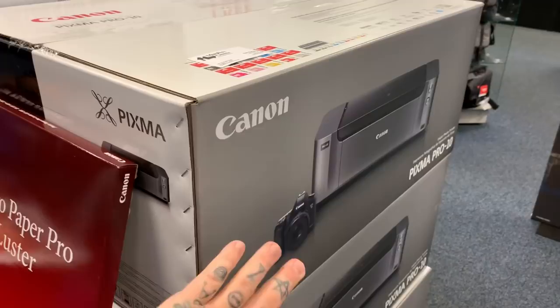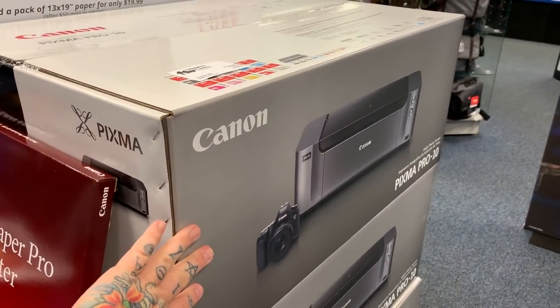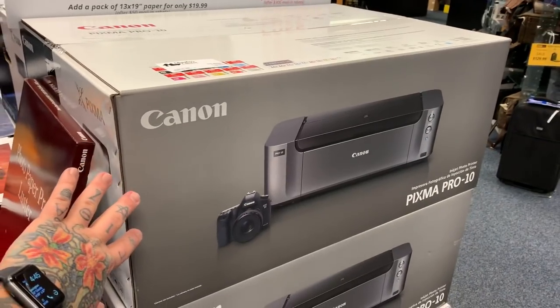The printer is ultimately $100 after rebate. This is a $700 printer. I suggest you go on any of the large photo retailer sites and you'll see how much this printer costs.